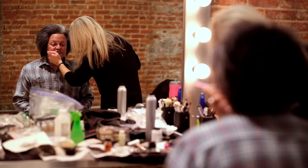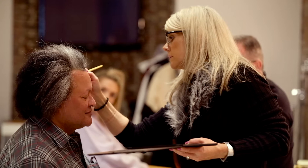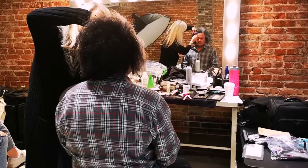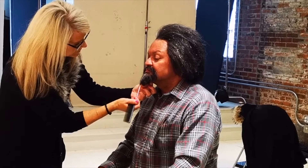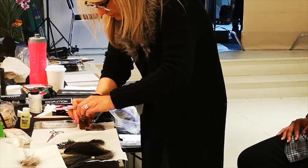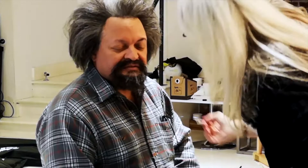The wig and facial hair was expertly made from scratch months before the shoot. The facial hair was attached with special glue. As Ken was in makeup, he made a startling revelation.